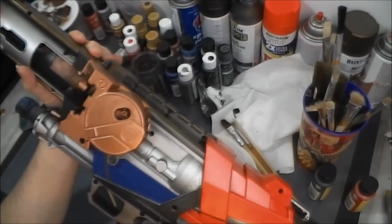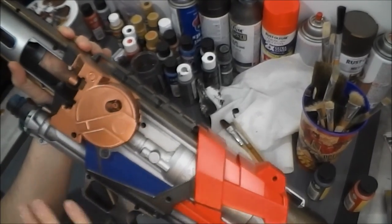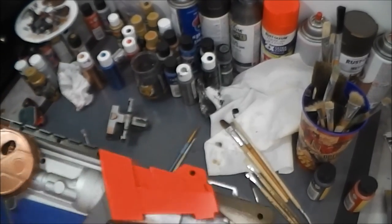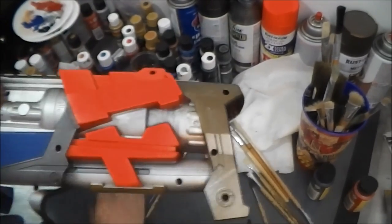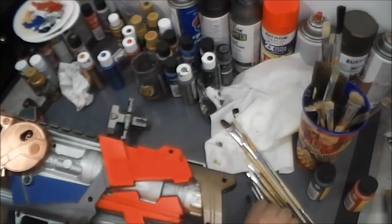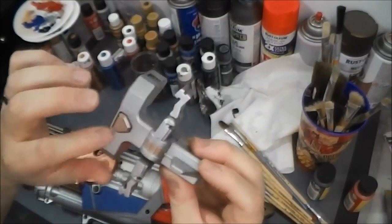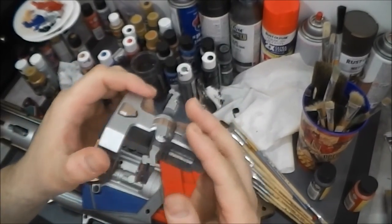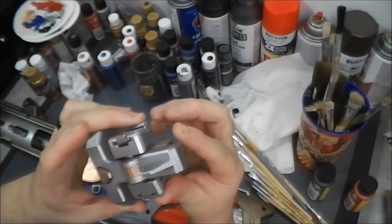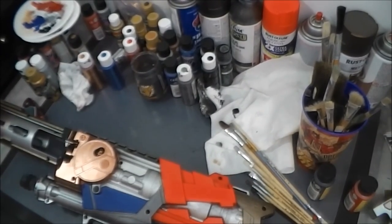Just getting some of these details kind of filled in. And then we'll of course do the big black wash, and then the silver aging, as it were. So we're going to go ahead and kind of clear our space a little bit here, just a smidge, so we can plop this guy down. We've got this thing too, which I just spray silver, and I dry brushed a little bronze on there as well.